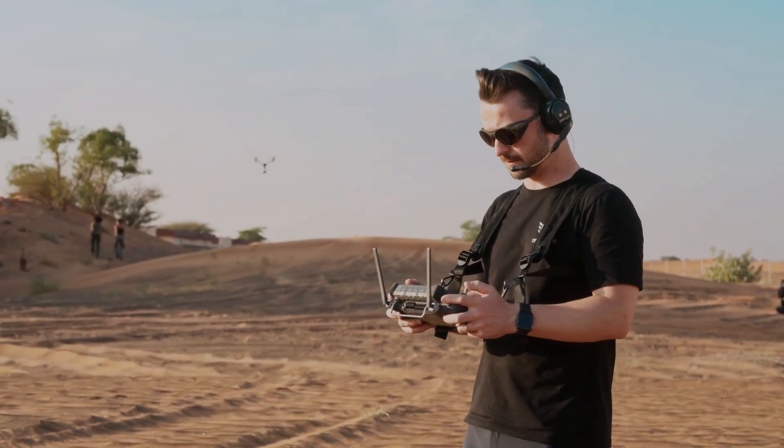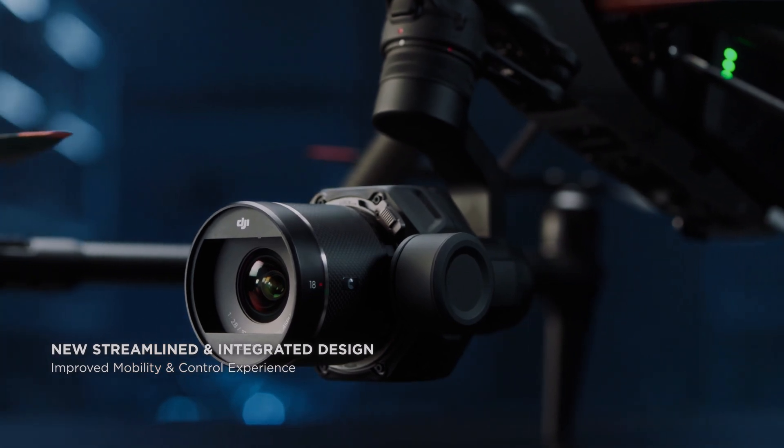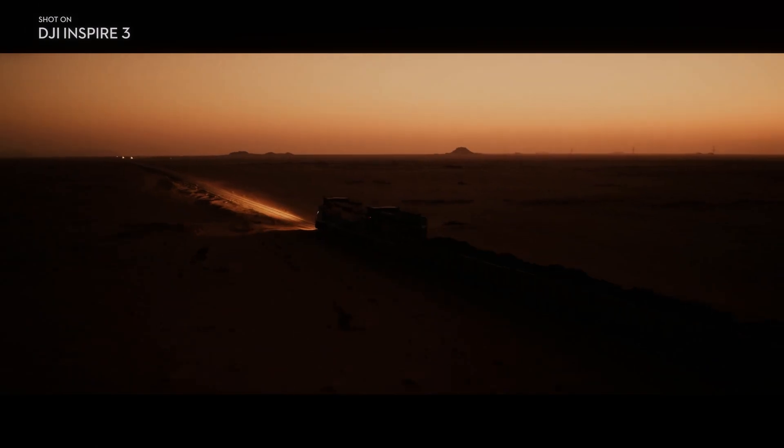The Zenmuse X9 camera is compatible with a range of interchangeable lenses, providing filmmakers with more flexibility and options. This allows filmmakers to customize the camera to suit their specific needs and achieve their desired look.